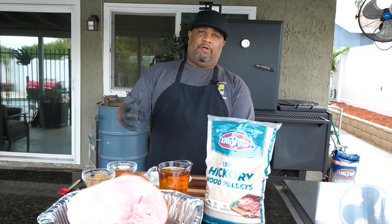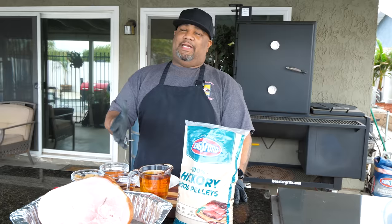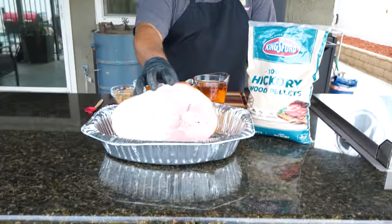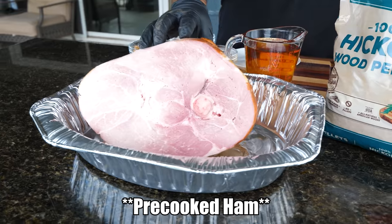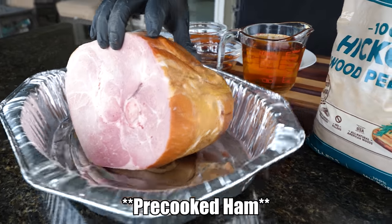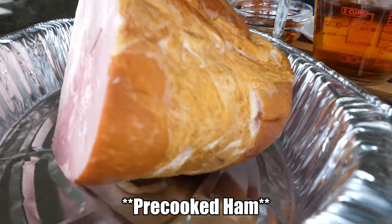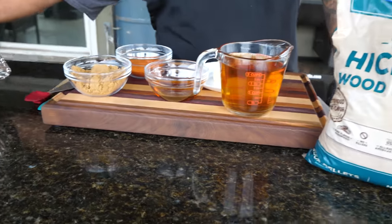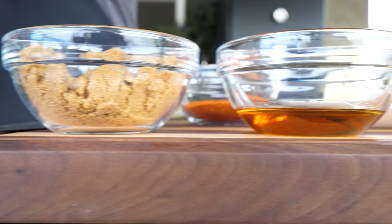Right now I'm bringing my smoker up to temp. I'm gonna be smoking this at about 250 degrees, so we're preheating that now. I want you guys to take a look at the star of the whole show right here - I got me a ham. It's not even spiral cut; we're gonna cut it down ourselves, but we're gonna baste this and get it real nice.